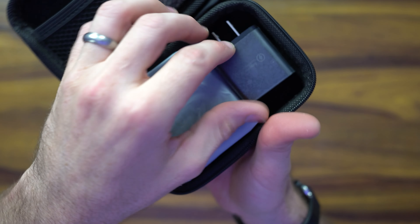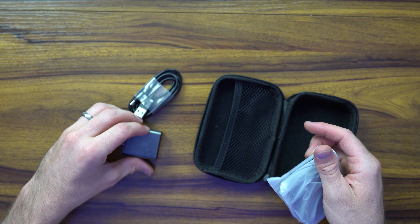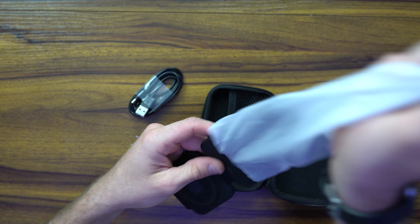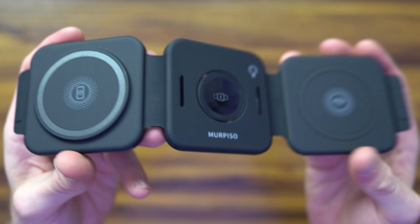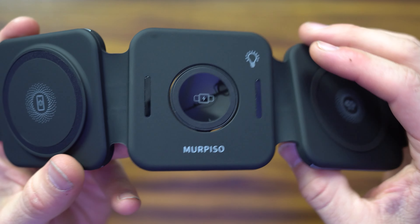The unboxing experience is very pleasant, very quick and easy, with very minimal e-waste. It comes with a 3-in-1 foldable magnetic wireless charger, an 18-watt adapter, and a USB Type-C cable. The 18 watts goes really far because it outputs 7.5 watts for your phone, 5 watts for the AirPods, and the typical wattage for your smartwatch, which is between 1 and 2 watts.